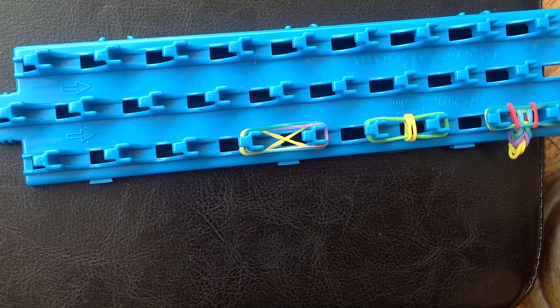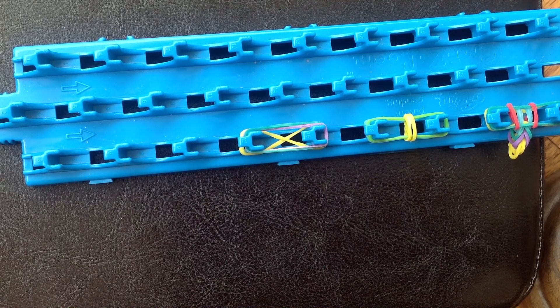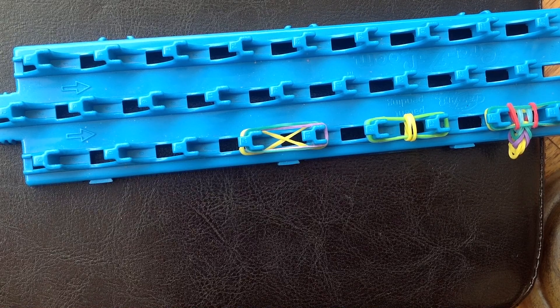Hello, today I'm going to show you the absolute easiest way to make a basic loom bracelet. My daughter received a crazy loom kit for her birthday and we could not figure out the instructions. We went on YouTube, we went online, we looked at their instructions and we couldn't figure it out. A friend showed us this method, which is a combination of the crazy loom method and the rainbow loom method, but here goes.